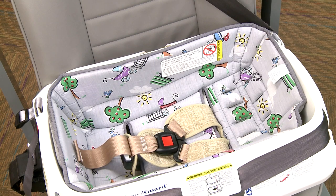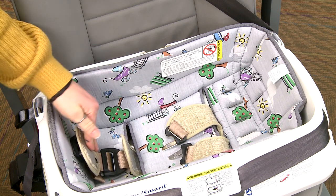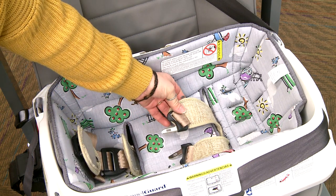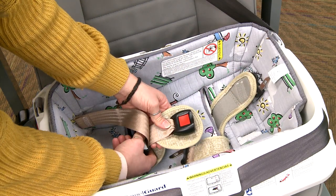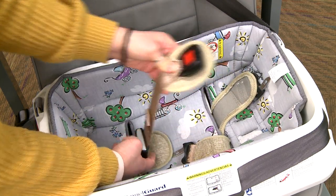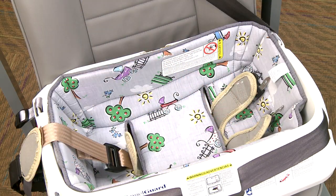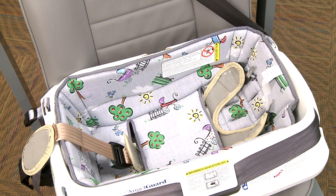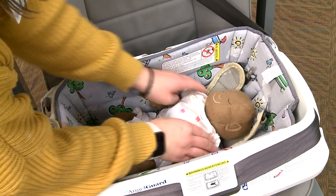Before placing your child in the car bed, first release the buckle by squeezing the red button and pulling the buckle tongues out. Then loosen the harness by squeezing the belt adjuster and pulling on the buckle. It is important to remove bulky coats or jackets before putting the child in the seat. Place the infant on their back unless otherwise stated by their doctor, and position the infant's shoulders at the shoulder harness slot.